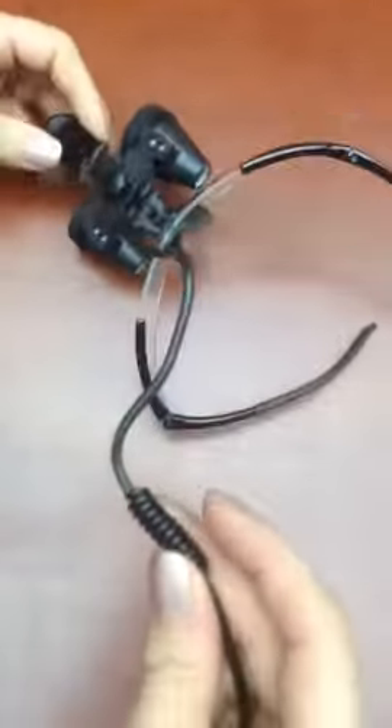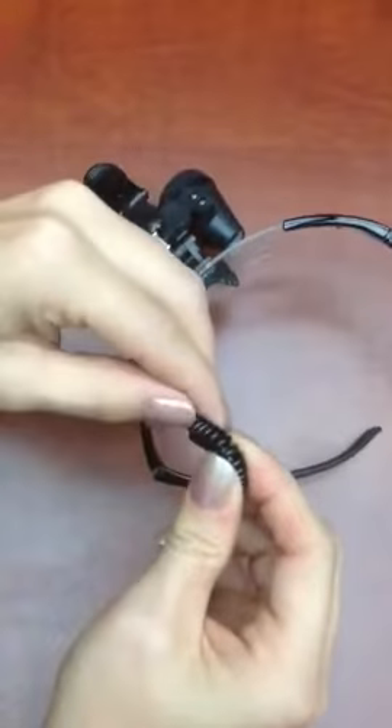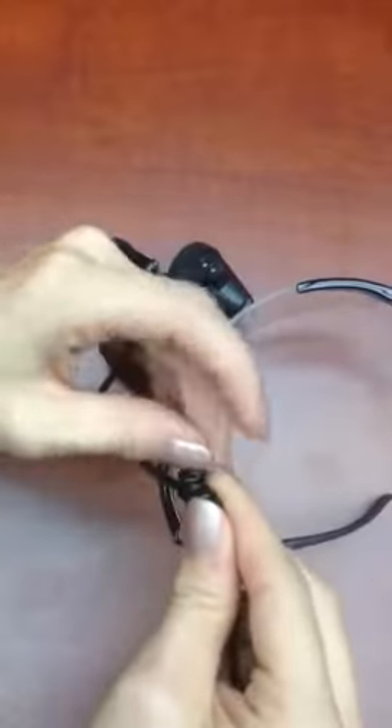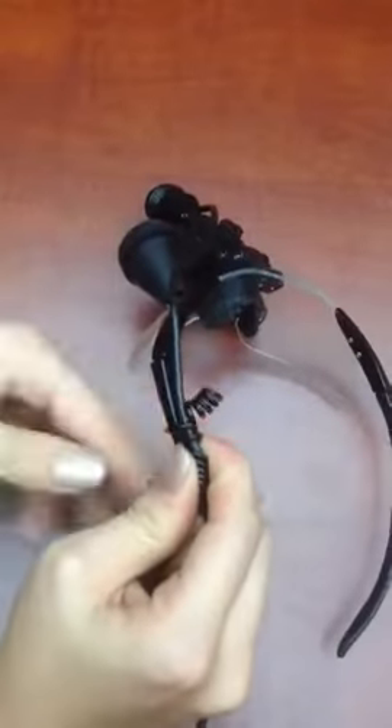This is your cord holder on the side of the cord here. It unwraps from the cord itself. Then it's going to wrap around the arm of your frame on the side, and the cord also.